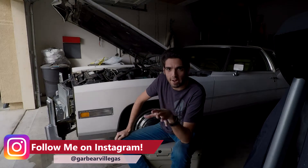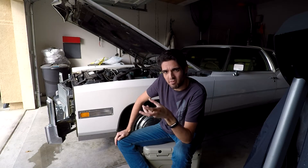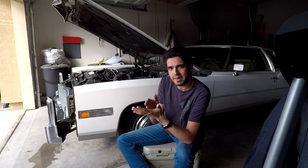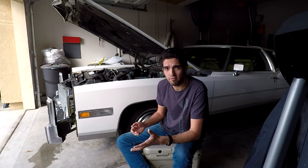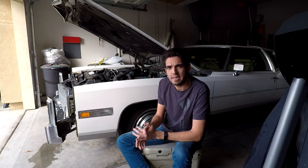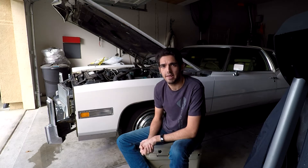I've had this car now for a little while, just a couple weeks. One thing I've noticed is that when it's idling, it's definitely not running super smoothly. When you get on it, it seems fine power-wise. The idling is a little rough. And when I try to start it on a cold morning, you usually have to give it a little bit of gas or something extra, and then it's fine.